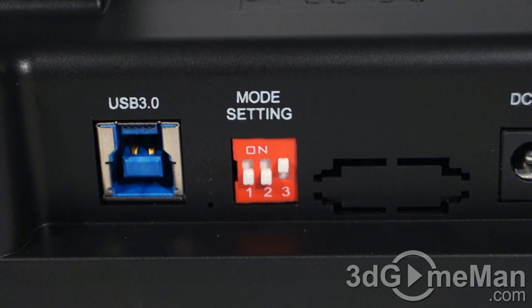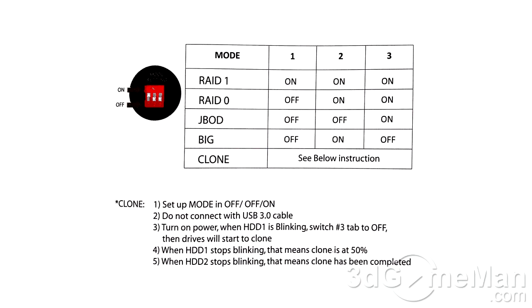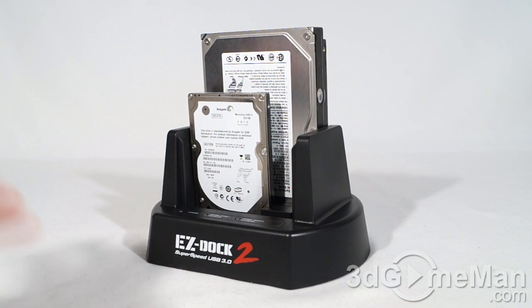If you're cloning, follow the instructions in the manual. I'll put the mode settings on the screen so you can get some idea of how the DIP switches need to be configured for the different modes — but again, refer to the manual to make sure you're doing it correctly.